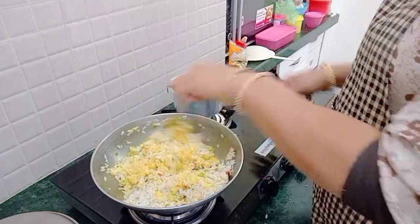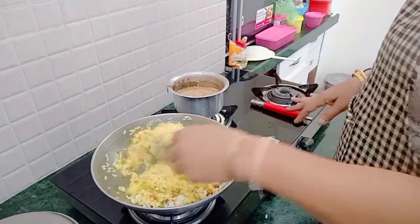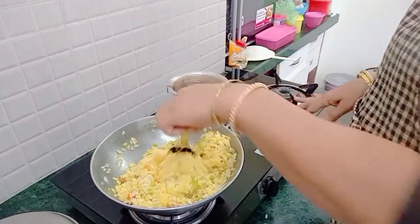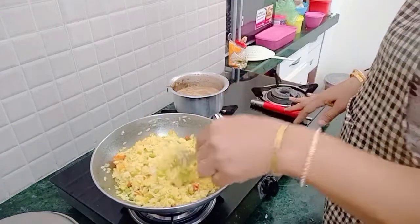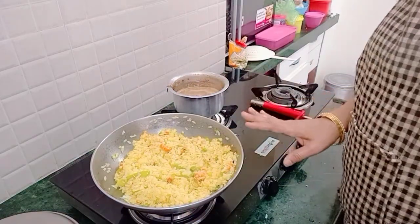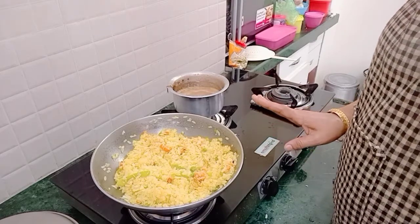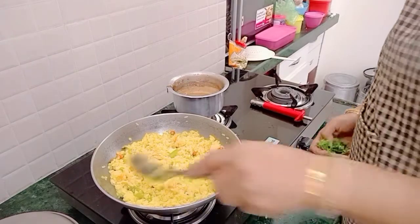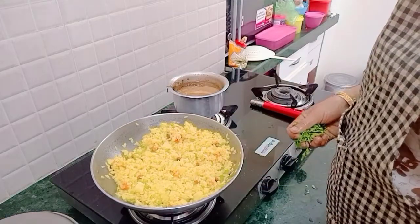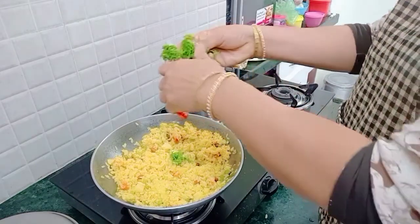We have a couple of chai ready in a half cup. 1 minute — I will be able to put it together and then garnish. I will leave it for 1 minute and it is good. Mix it and garnish it with the top.